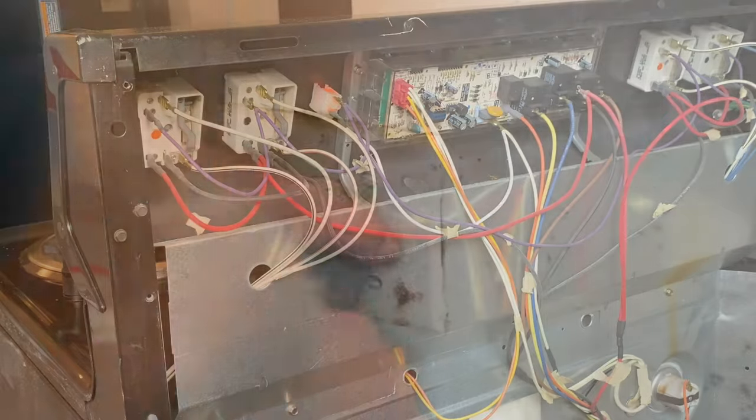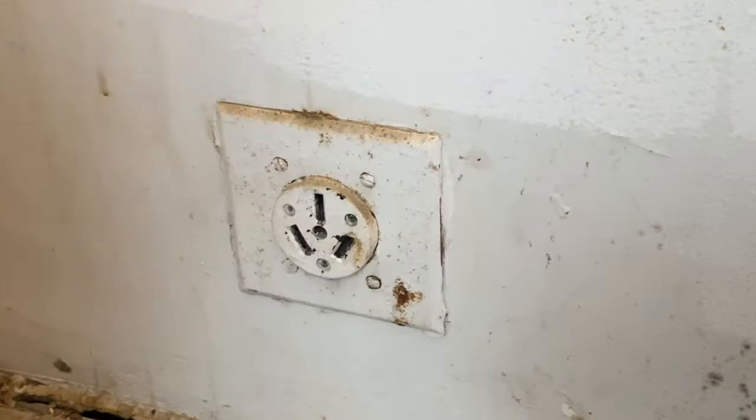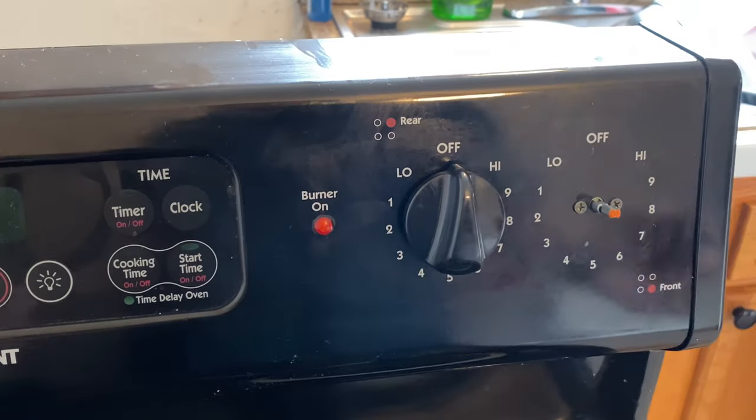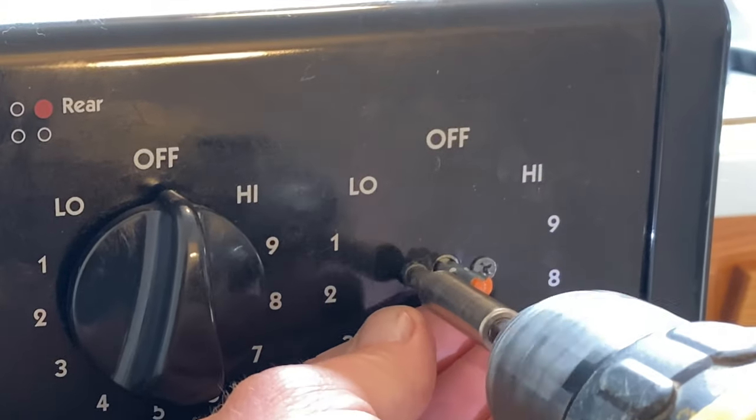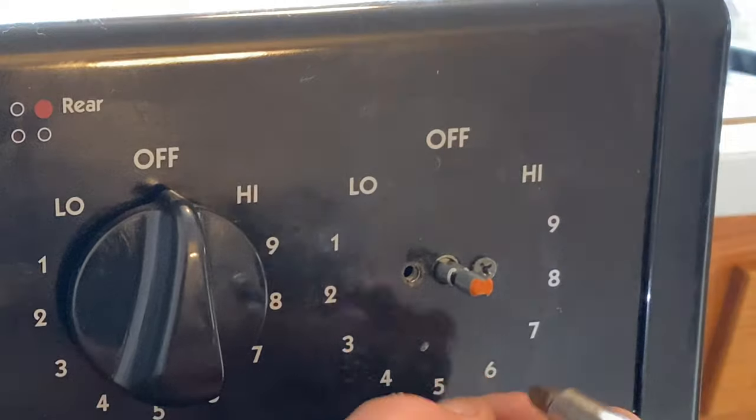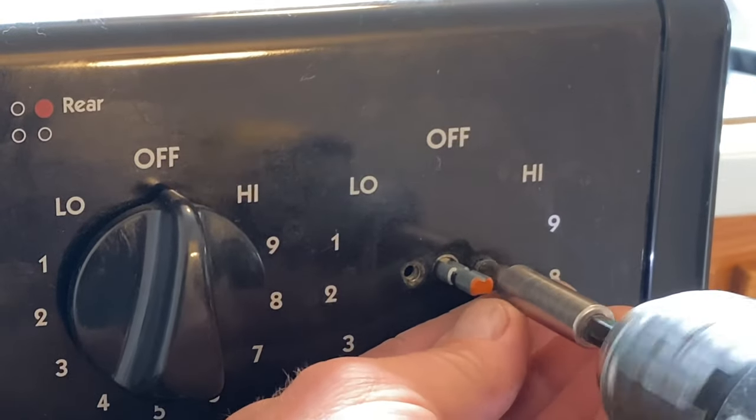I'm going to unplug the range once again — I don't want to work on it while it's live. Go around to the front, pull off the knob, and then there'll be two screws holding the range switch in place.